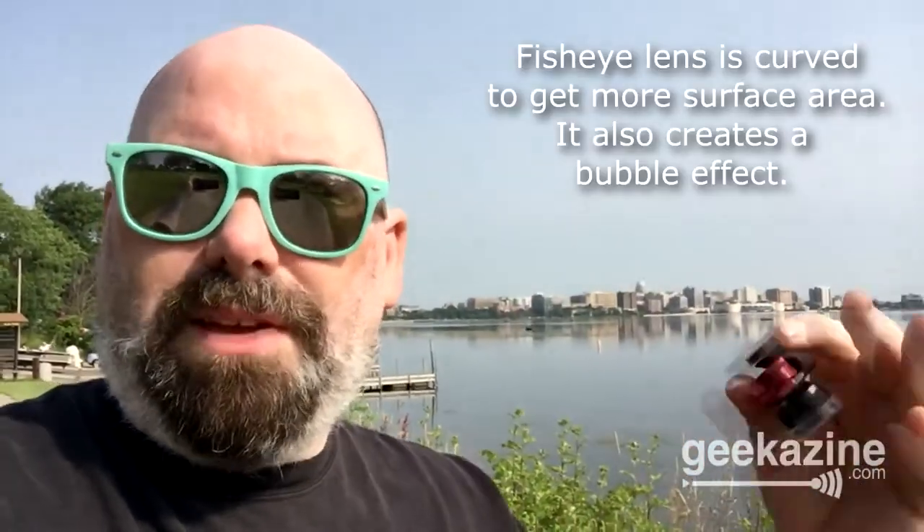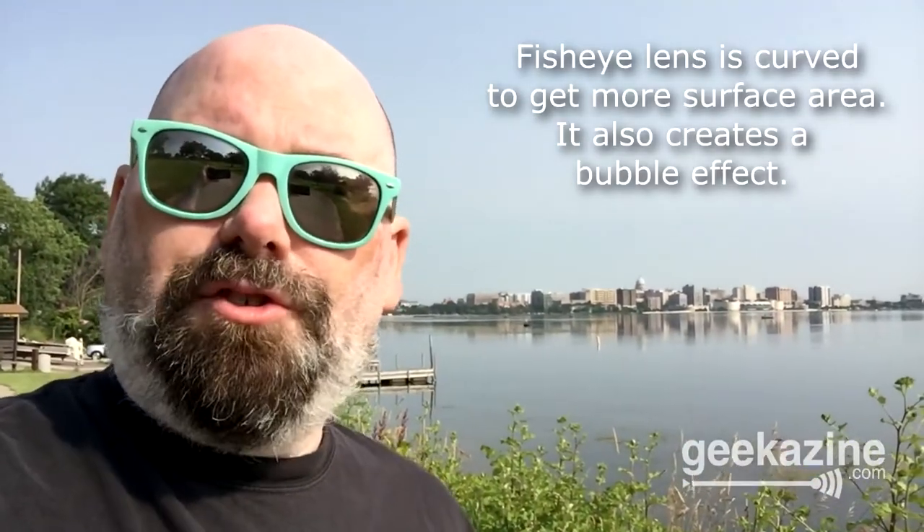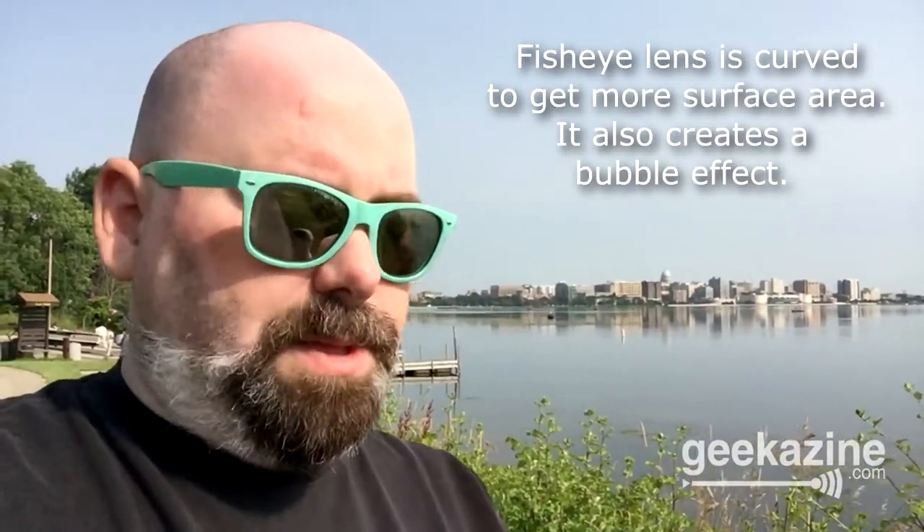This is the Alloclip right here. It comes with two different lenses — a telephoto lens and a fisheye lens. One makes things bigger and the other makes things more close up. It also comes with a clip case so you can hook it onto the side of your bag or something like that. You basically just flip it off, and you have this clip where you can put the Alloclip back on when you don't need it — easy to hang on your car, your bag, or whatever.